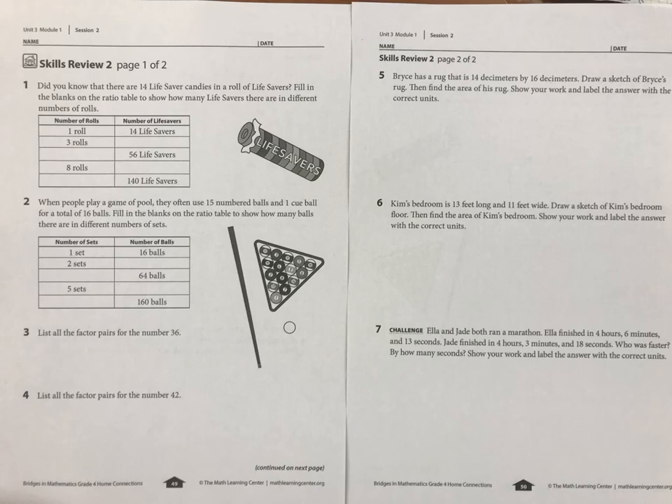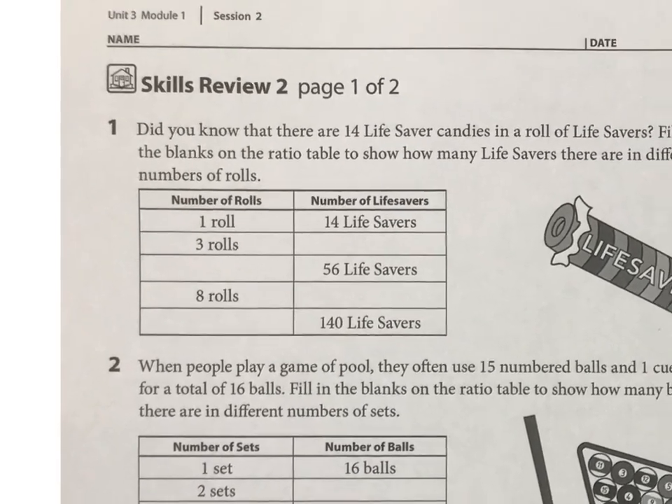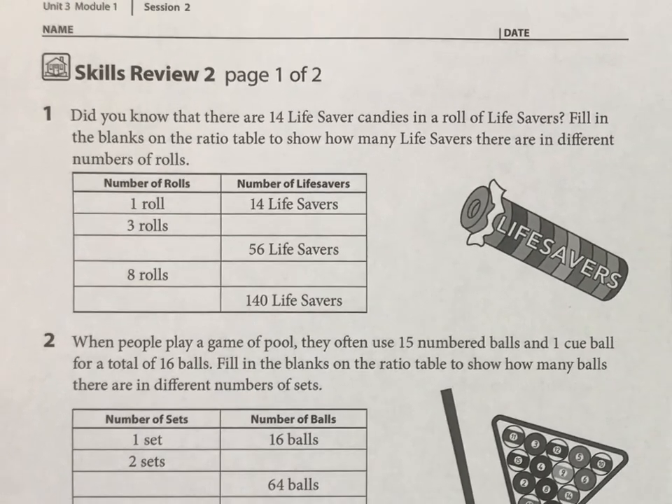This homework is reviewing a lot of the multiplication skills we've learned before, so let's just get right into it. The first one is about lifesavers, which is this candy here. Each packet of lifesavers has 14 pieces of candy inside of it. So if you have one roll, there are 14. How would you figure out three rolls?